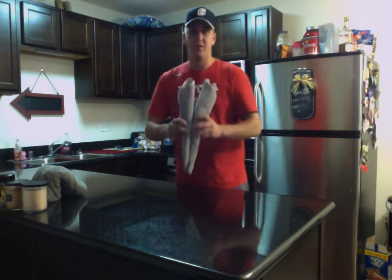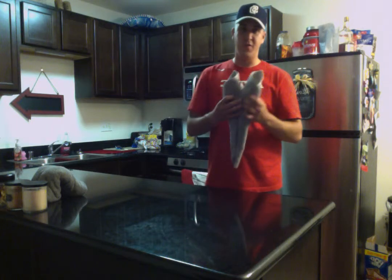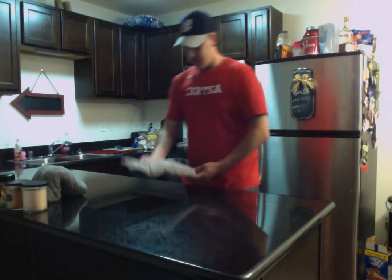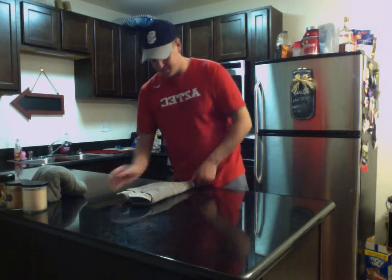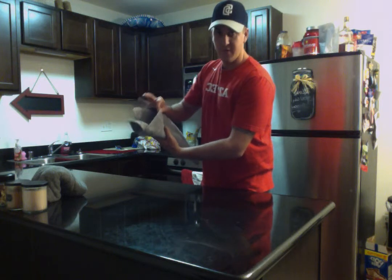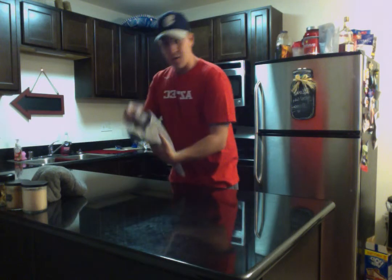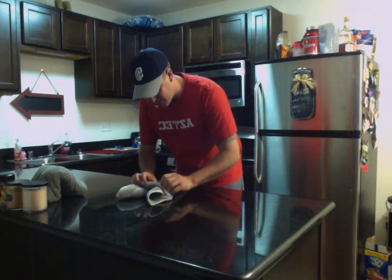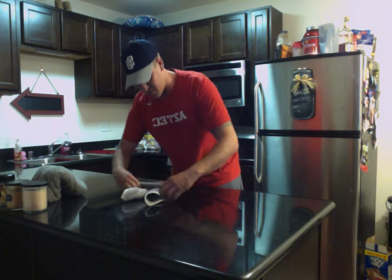Once you're done, you'll have something that looks like this. Then you're going to flip it over and lay it down in front of you. And for your eighth step, you want to take the top cuff right up here, just below your ears, and fold it down about a half inch to an inch, whatever you see suitable.